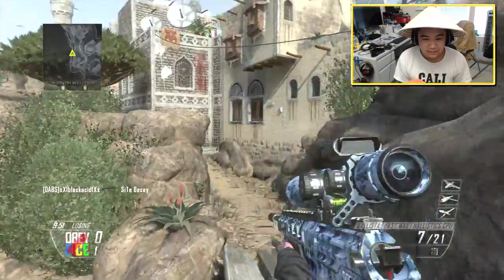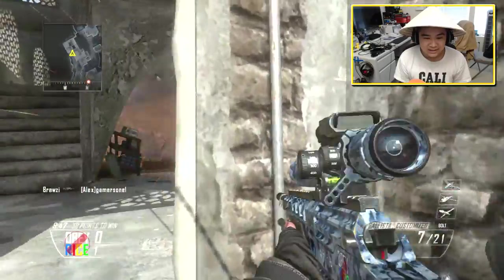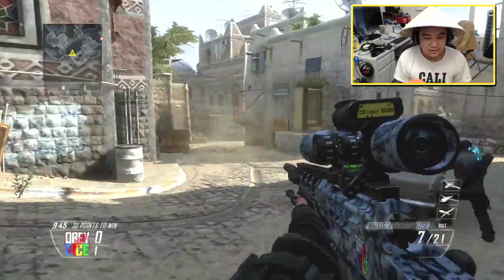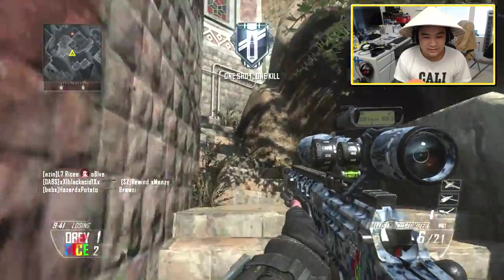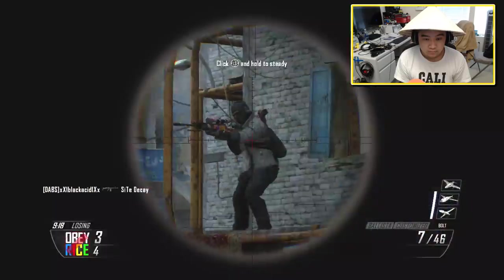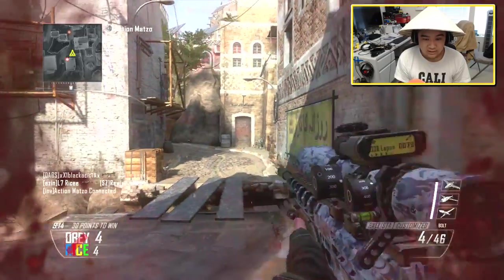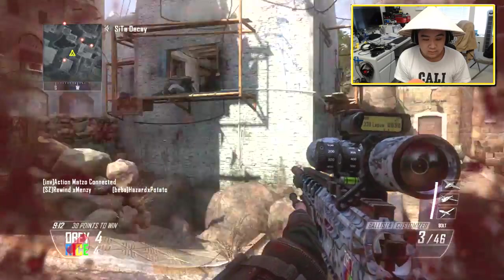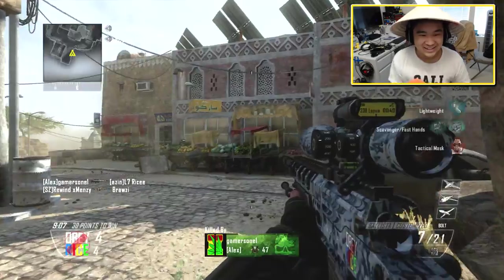Alright, where you motherfuckers at? I'm really enjoying it so far. The footage looks amazing, dude, and I'm glad I got a chance to upgrade because I've been waiting for a while now. Headshot, boys. We're going in. Someone's in the game with us. What the fuck, dude? What the fuck was that? Hold on, did you guys just hear that?